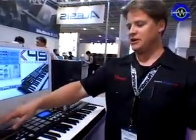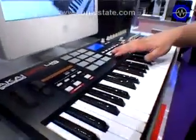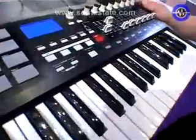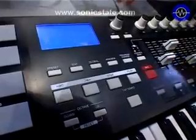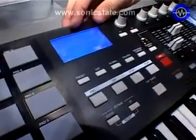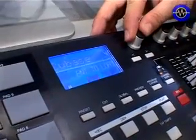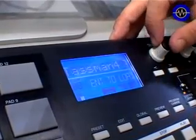We have a pitch wheel and a mod wheel as well. In our transport controls we have MIDI machine control, MIDI start and stop. We have an LCD screen that allows you to choose between 30 presets to function with different DAW and software applications.